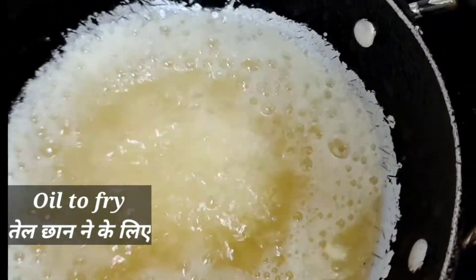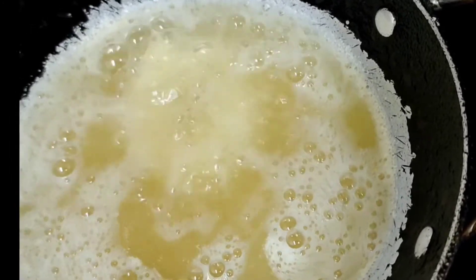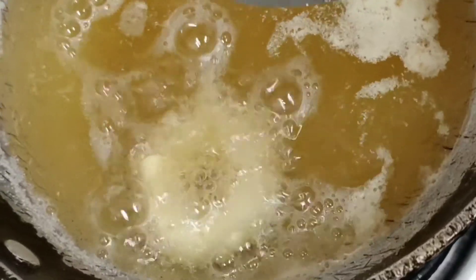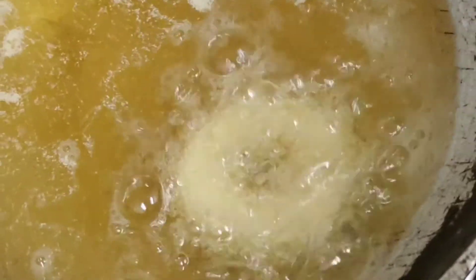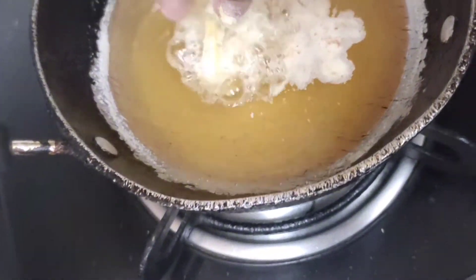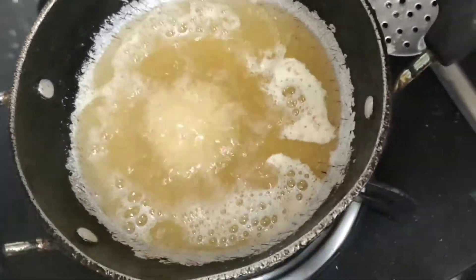In a kadai, heat the oil and put the donuts in it and deep fry. Fry on low to medium flame so that they cook properly from inside. Continue to fry the rest of the donuts the same way.